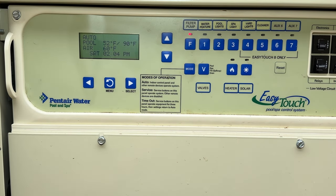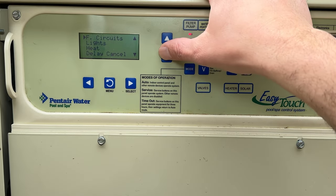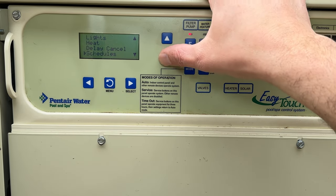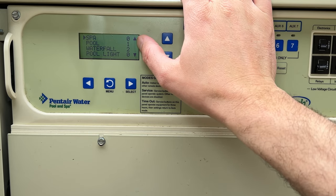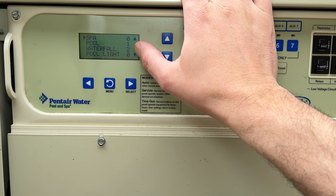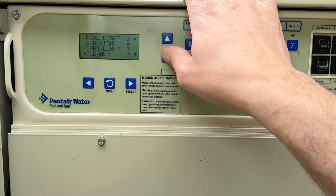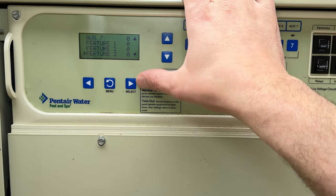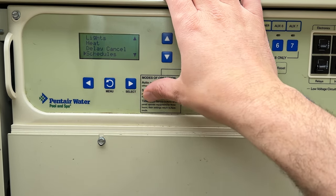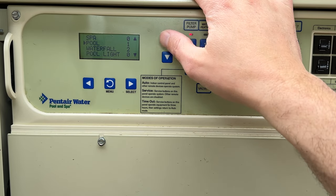Now that we have our time set, let's dig into schedules. Hit menu and scroll down until we reach schedules. In here we can see we have zero schedules built for our spa, one for the pool, two for the waterfall, and none for our lights. You also have options for yard lights, a cleaner, and some other things.